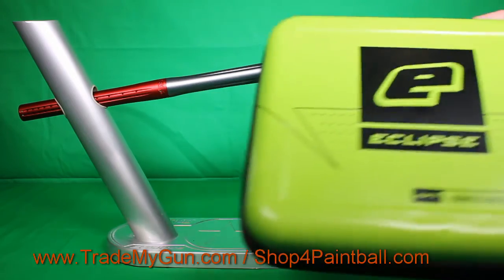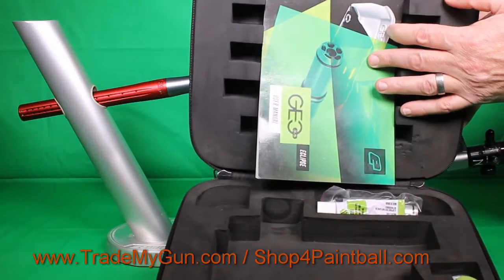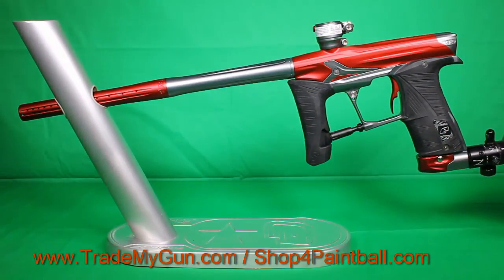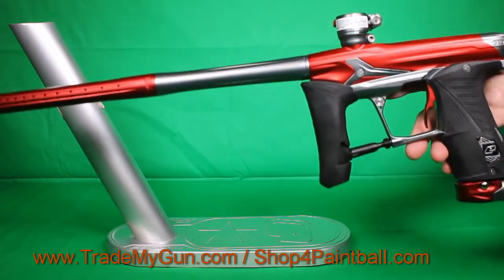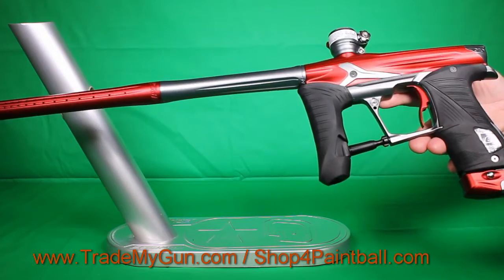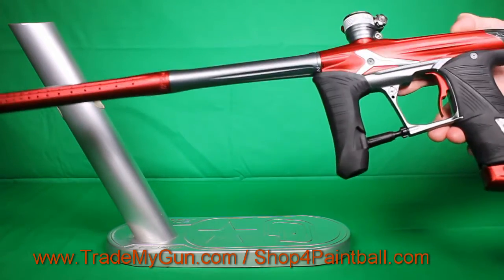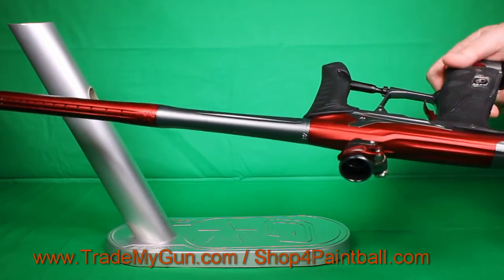This also has a nice case that comes with it, with a manual. It's got both bolt tips, lube, tools, and parts. This is the Ashes 3 color — red and gray. No real blemishes. I mean, it's got some wear on it, but it's definitely been shot — it's really been taken care of.